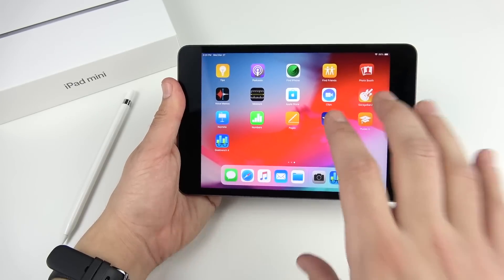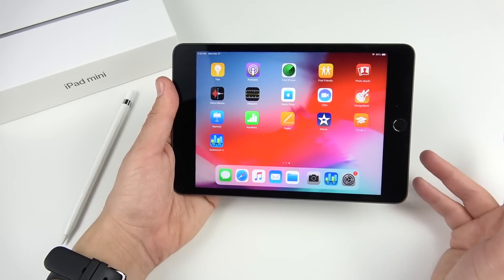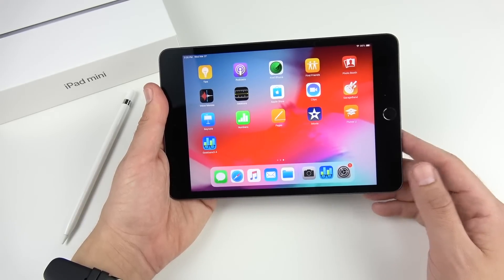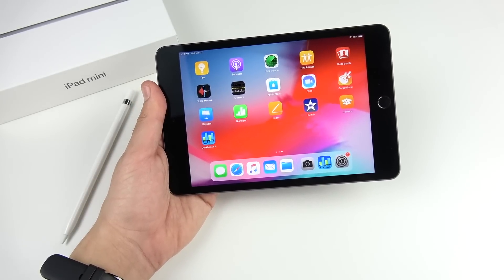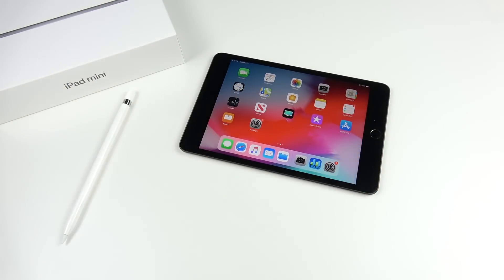I don't think it'll sell as well as the SE did, but Apple will still move a lot of units. In the future you might see this design carry on if sales go well, but we might not even see another iPad mini after that. So if you really want an iPad mini, just pick one up — you can't count on Apple to always refresh every product. If you found this video helpful, click like, let me know what you want to see on the iPad mini in the comments, subscribe, and turn notifications on. Peace.